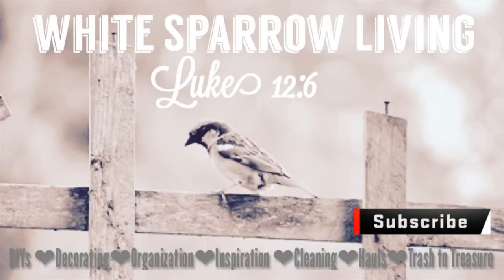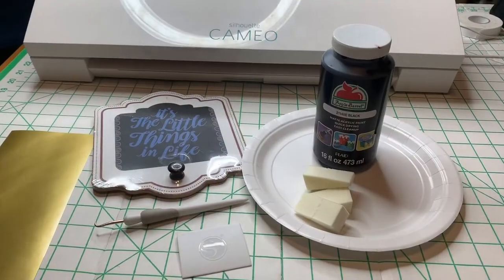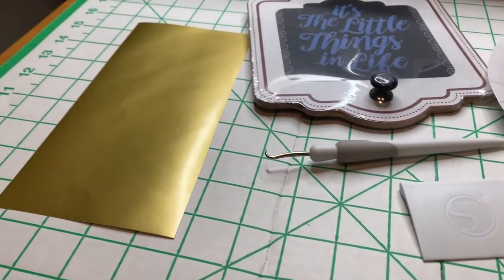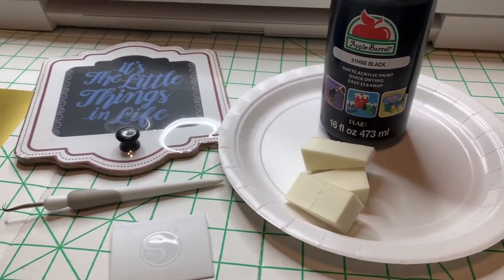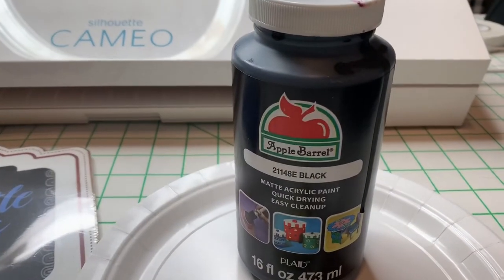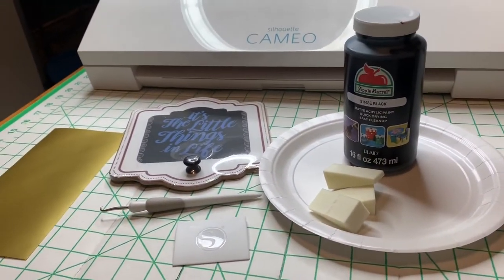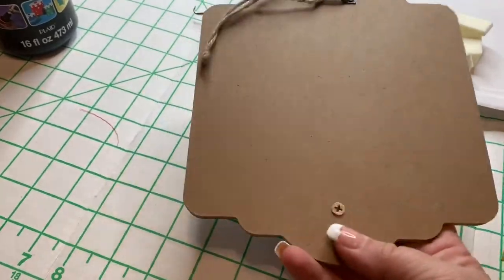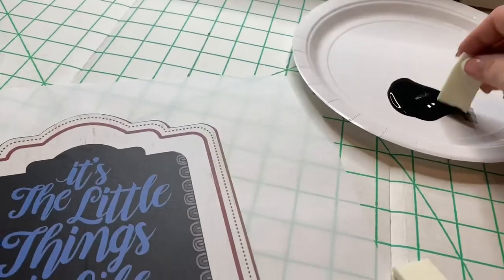Hey everyone, it's Wendy. I've got a quick DIY for you in honor of the Feast of the Rosary. We're going to use this little Dollar Tree plaque with a holder or hanger. We're going to paint it with Apple Barrel black paint, and using our Silhouette we're going to cut out a little saying — it's kind of funny and you'll see that in a few. The plaque has a little sawtooth hanger and a screw that keeps in the little wooden dowel to hold the rosary.